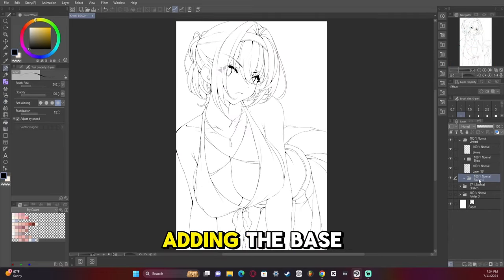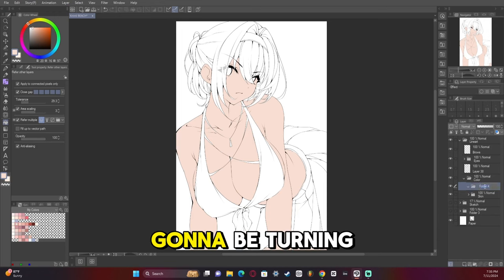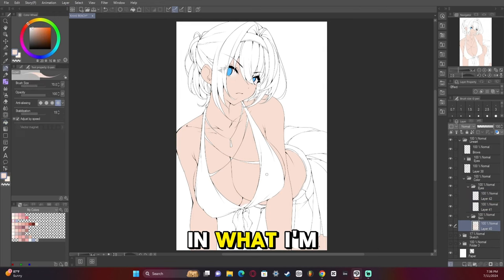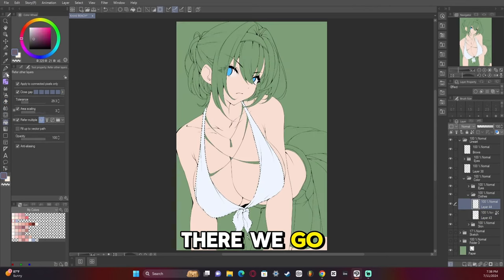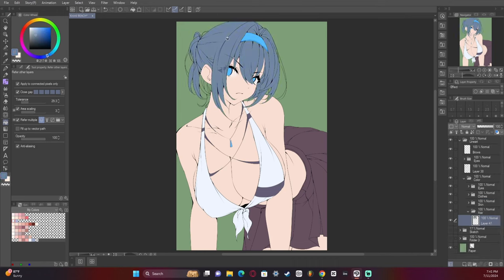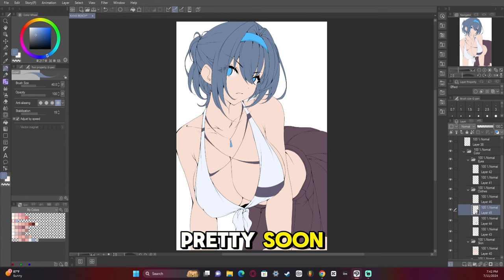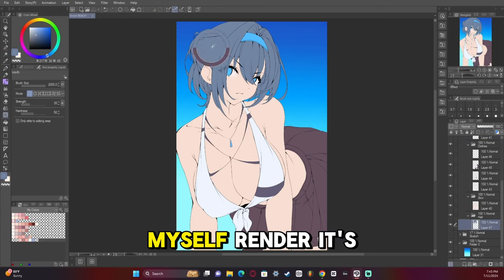Now we're getting to the point where I start adding the base colors — just filling in here. I'm going to turn the background green so I can see holes in what I'm drawing. Now we're filling it all in and making it look nice. We're about to start the rendering, so get hype! I love watching myself render — it's a lot of fun.